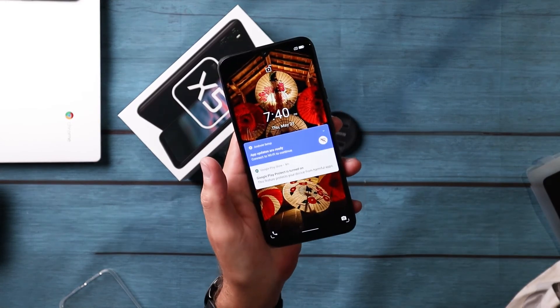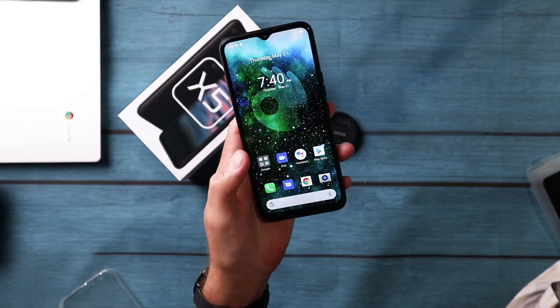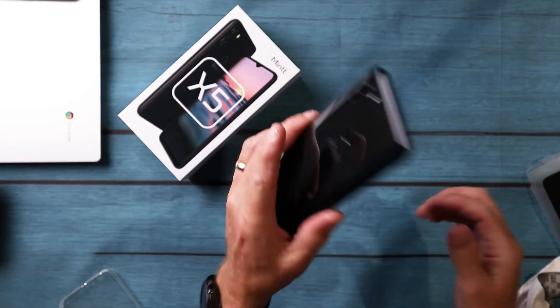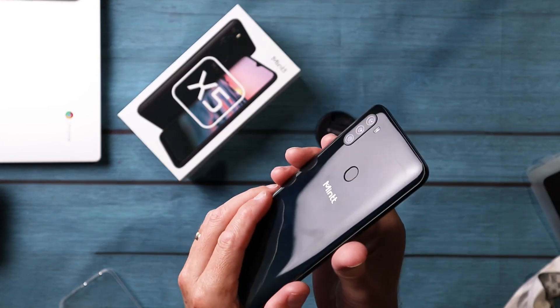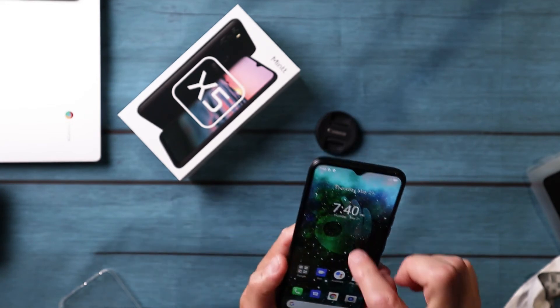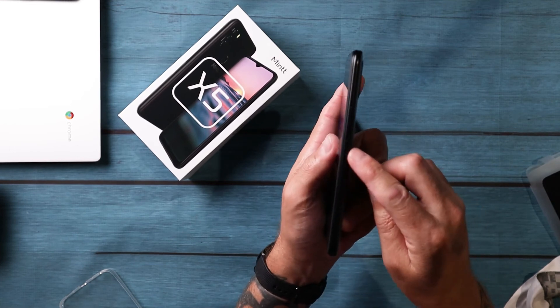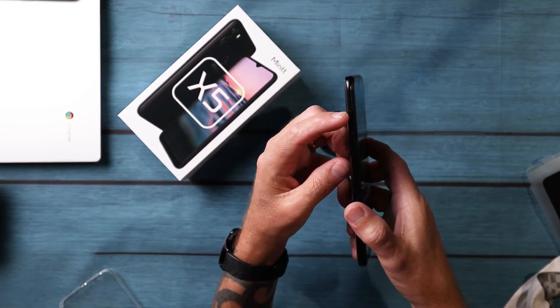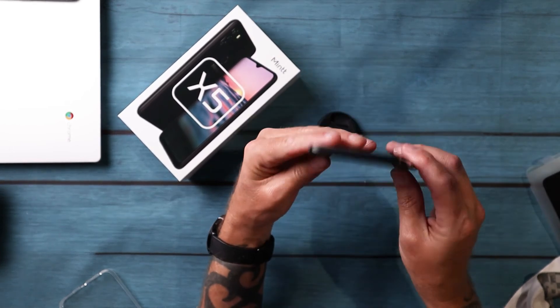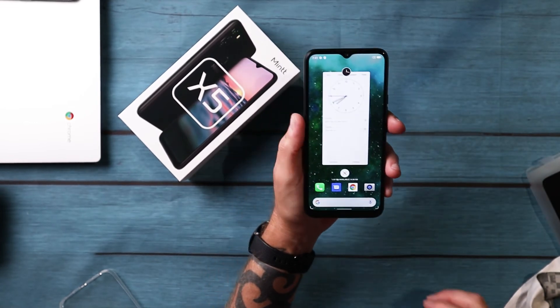It's got some sort of screen lock that changes color — reminds me of the Oppo one. There's the Mint logo on the back. Plastic on the back, glass on the front. On the right-hand side: power button, volume up and down. On the left-hand side: SIM card tray. On the top you don't have anything — very basic, so all your ports are on the bottom.